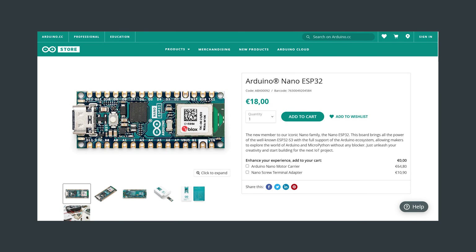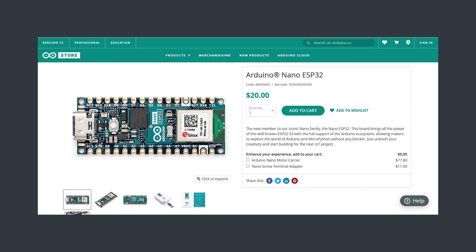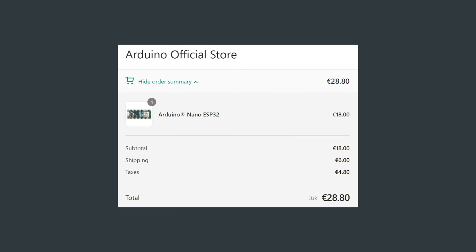The Arduino Nano ESP32 comes in at 18 Euros or 20 USD. Header pins are included in the box, but if you don't fancy soldering them yourself, you can spend a euro or dollar more for the pre-soldered header version. I purchased my board from the official Arduino website and it cost me 6 Euros for shipping, I believe from Italy.